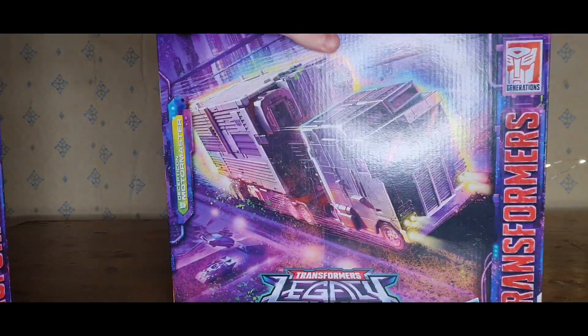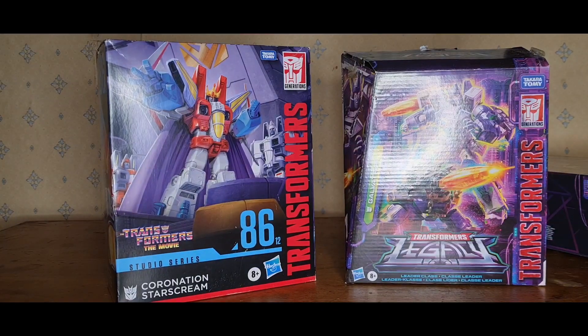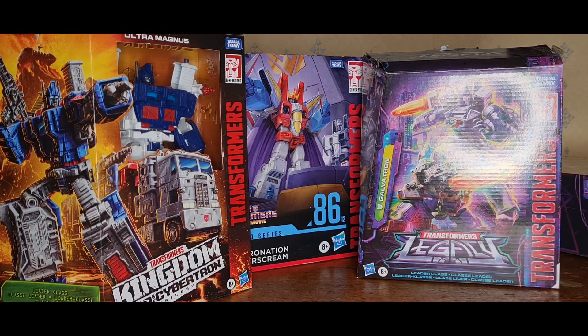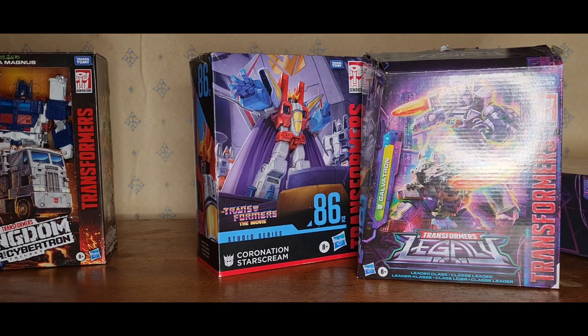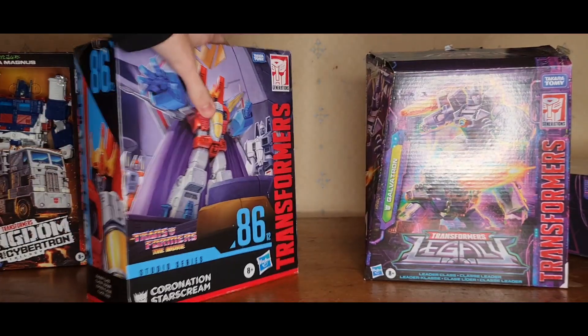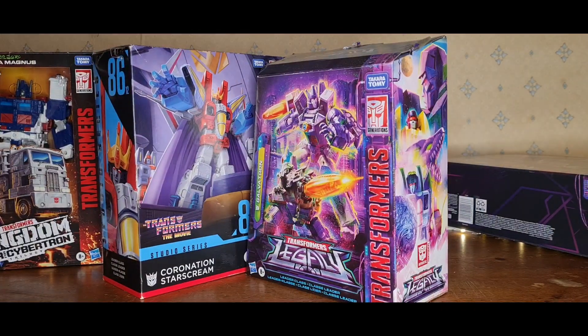Hello there and welcome to a Dino review, where today we will be reviewing — not this guy, this is the Motomata Master, which will not be this review. Instead, we're reviewing the Legacy Galvatron, the 86 Starscream, and last but not least, the Kingdom Ultra Magnus. They just remade a new version of this, and I thought why not bring out the old ones before the new one comes out? Do Starscream because everyone loves Starscream, and to go with the scene you need to bring out a Galvatron — they just belong together. Canon.